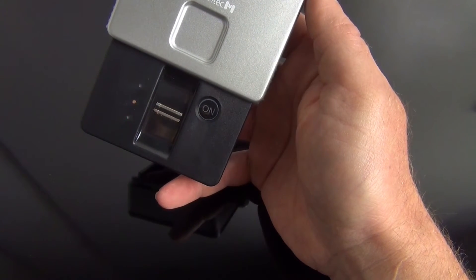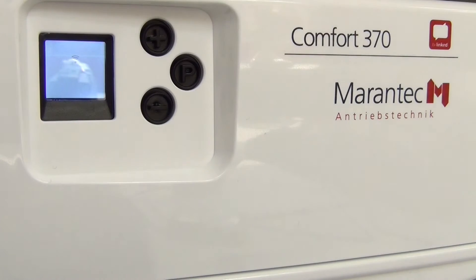The radio signal will now be transmitted to the antenna of the garage door opener. Save the radio code by pressing the programming button on the garage door opener.